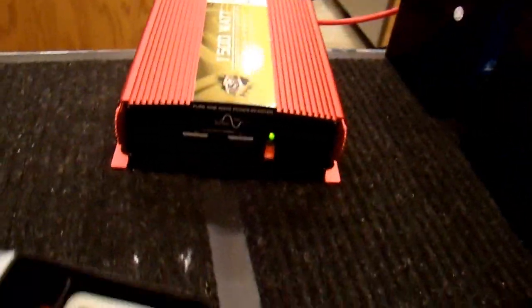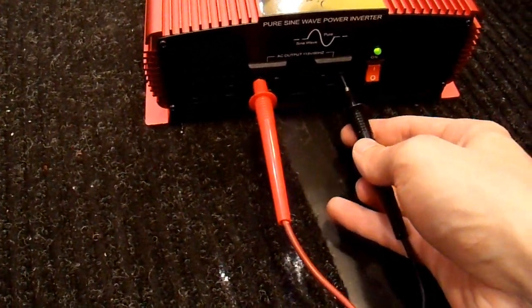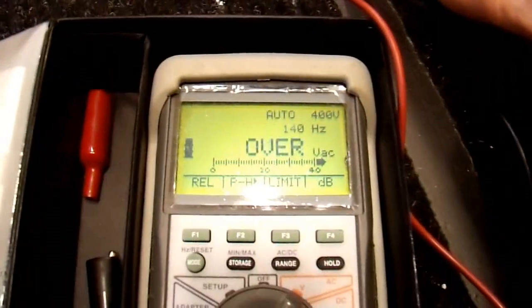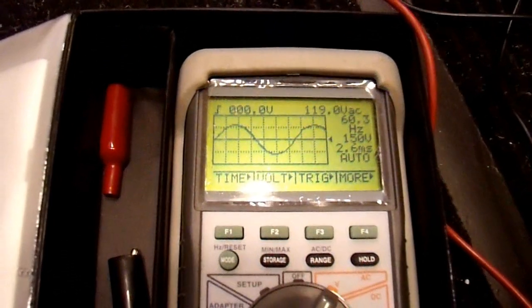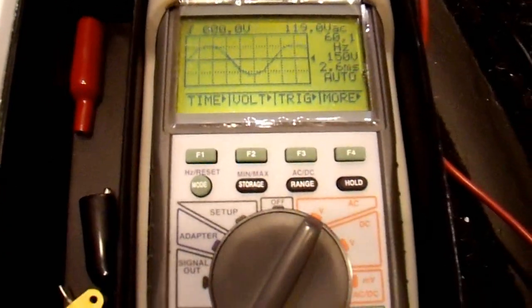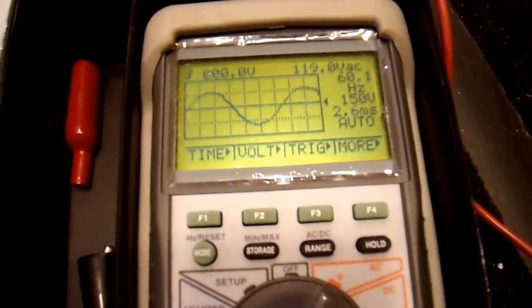Let's turn on my multimeter and see what is going on here. One lead in there, one lead in here. 120 volts - it is still outputting. Switch it to oscilloscope, and it does look like a sine wave. 60.3 hertz. This multimeter isn't the best - it is not a true oscilloscope, so if there is noise it probably won't show it accurately. But that is a pretty clean sine wave. That is under absolutely no load, but pretty clean sine wave.